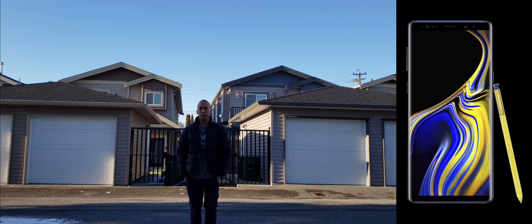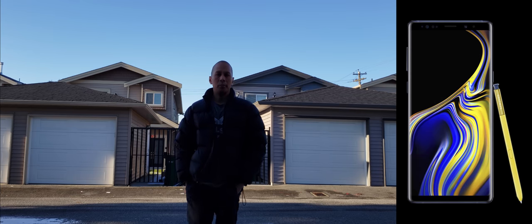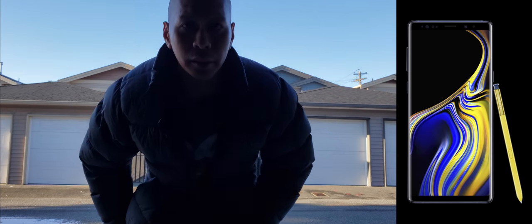I think right now I'm roughly around 15 feet. I'm going to step back some more — I'm like almost 20 feet around here. I'm going to go back and try to remove the mic and test that out without the mic.